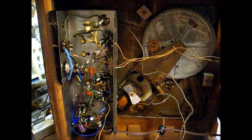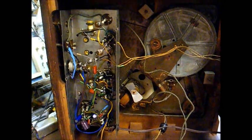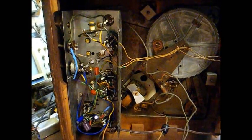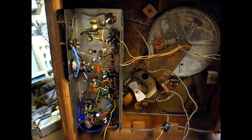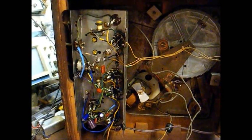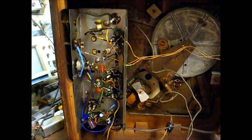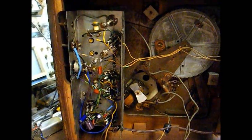A couple of YouTube members commented on my last video concerning what can cause that. Their theory is that the local oscillator is being modulated by a 60-cycle hum, and that hum is making its way through the mixer and IF stages and on out through the speaker. They're telling me what commonly causes that problem is a leaky coupling capacitor between the tuning condenser and the chassis.